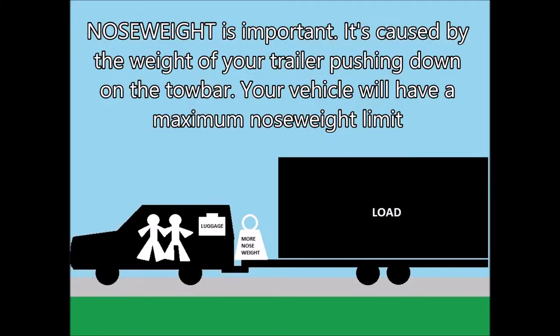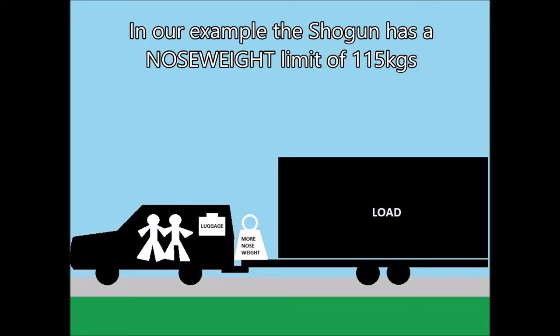Nose weight is important — it's caused by the weight of your trailer pushing down on the tow bar. Your vehicle will have a maximum nose weight limit. In our example, the Shogun has a nose weight limit of 115 kilograms.